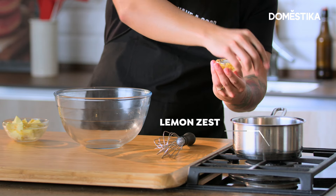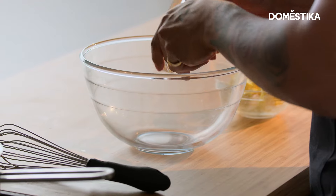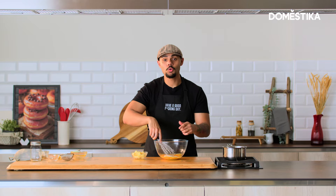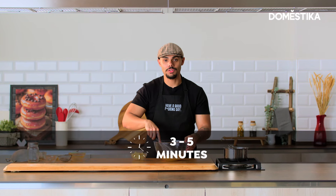Now I'm just going to leave that for a sec. We're going to go to this bowl. To this bowl we're going to add six egg yolks. Next, the sugar. Now we're going to whisk that for three to five minutes, or until light and fluffy.